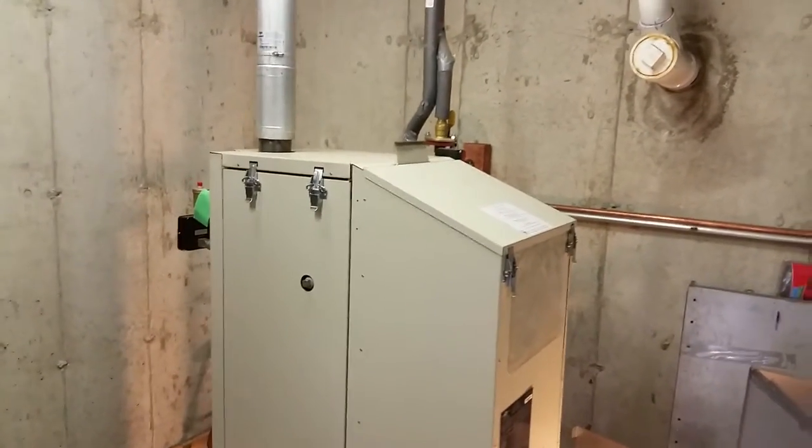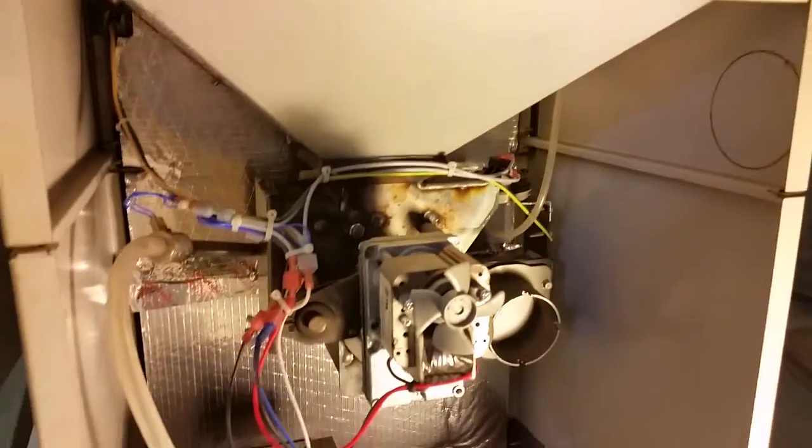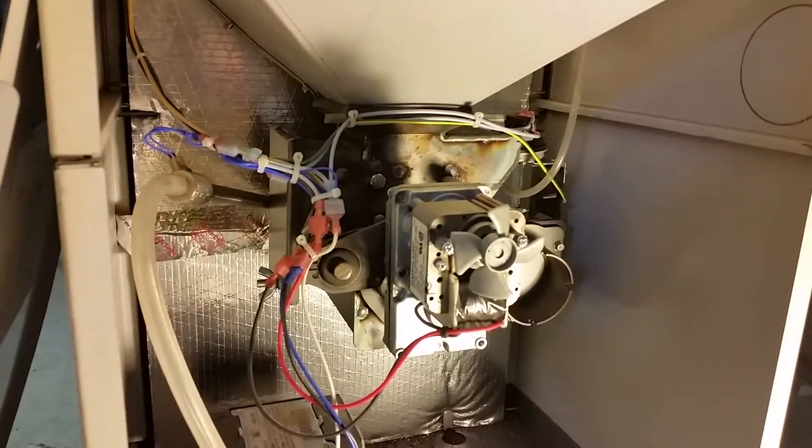So this is the Harman Hydroflex 60. Cleaning out the back side here. You got the fuel bin, comes down this funnel, goes into this worm gear drive motor thing.